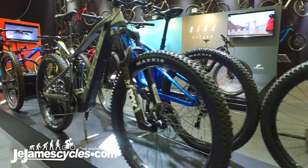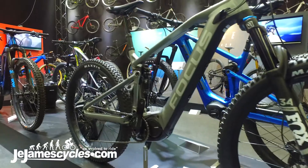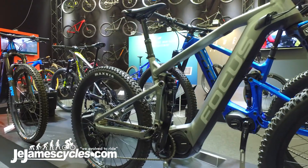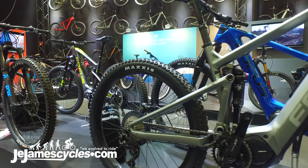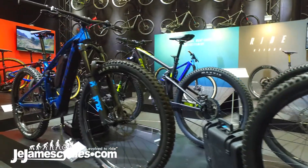All of the bikes use the Shimano E8000 motor and they all use our own impulse battery with 376 watt hours, which gives us a much smaller and lighter agile bike. But if you need the extra range, they are available with a tech pack which will double that range.